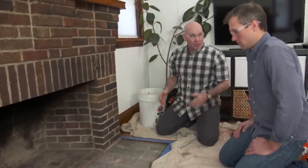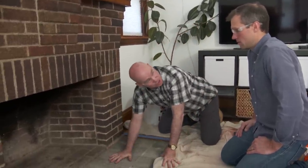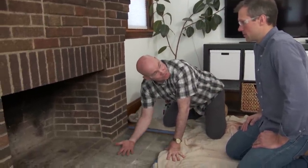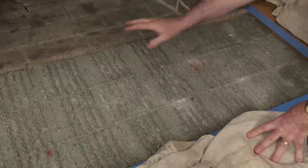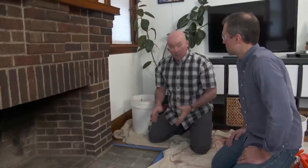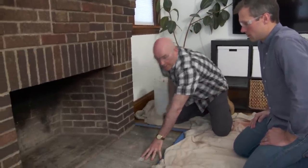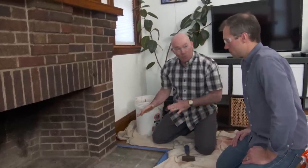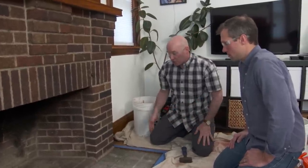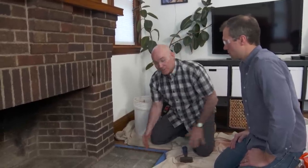Good news — the sub-hearth seems to be in good condition. This is just an old-fashioned mud job which accepted the terra cotta tile. I don't see any cracking, which indicates to me that the sub-hearth concrete is in good condition. The other way I can tell is when I tap it, I can feel how solid it is. I'm listening for a hollow sound — if there was a hollow sound, maybe the mud job is compromised. But I don't feel anything and I don't see anything, so it's probably time to get going with the tile.